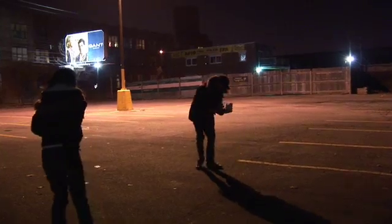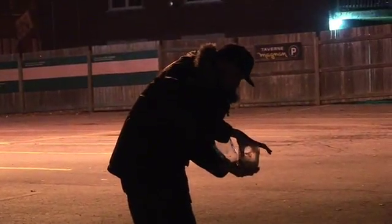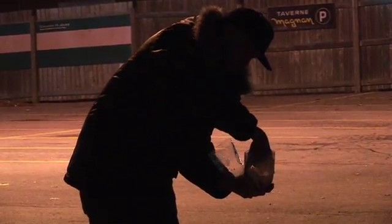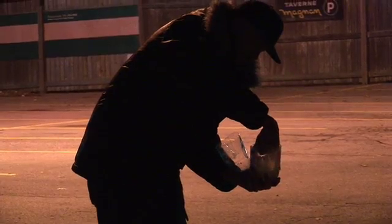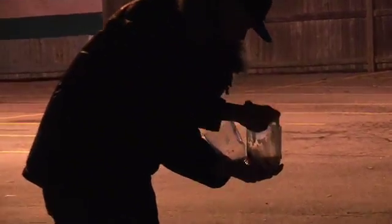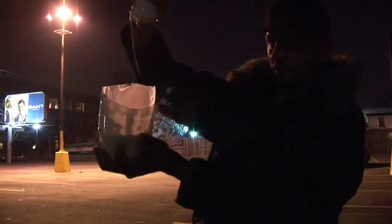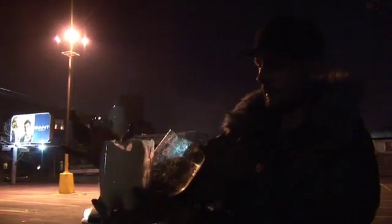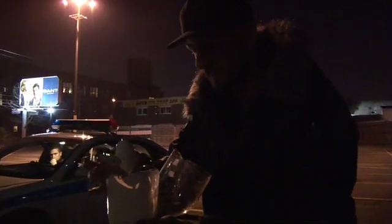Did it break? Nooooo. That was only about 20 feet right there. That's incredible. Isn't that amazing?